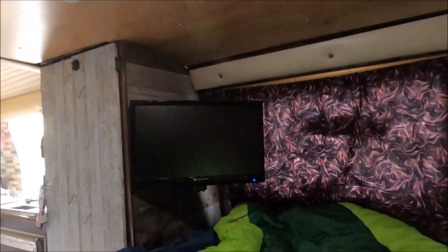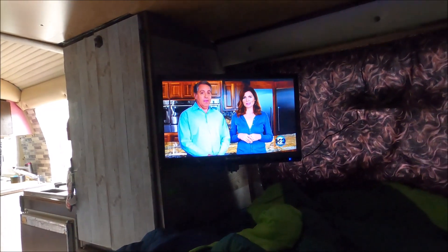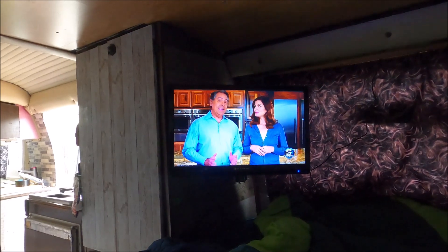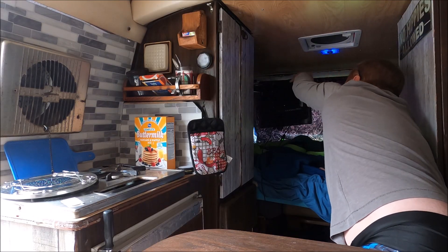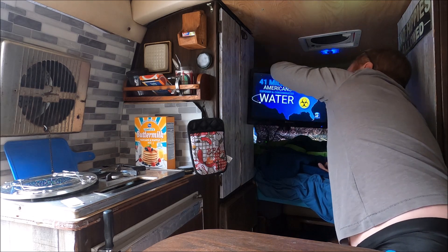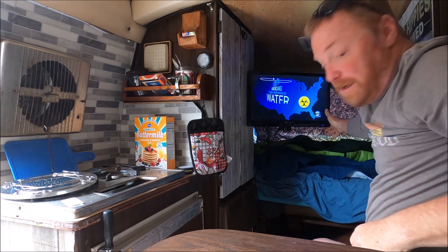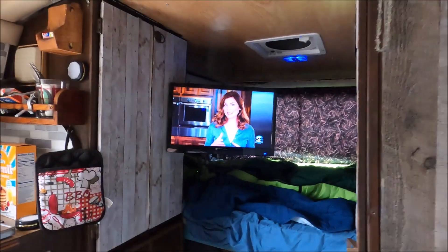I wanted to quickly show you one more upgrade I did to the van this weekend. Turn that on, turn this off — let's see what we got. Oh, check it out, we got TV in the van if we need it! Check that out — I can sit here and watch TV or I can watch TV in the bedroom.